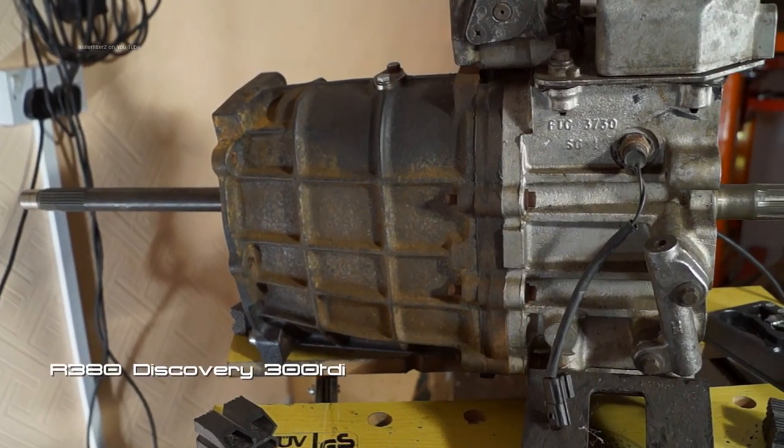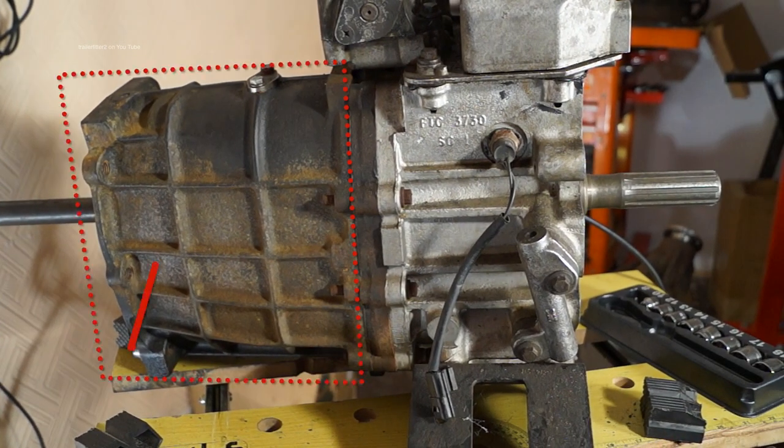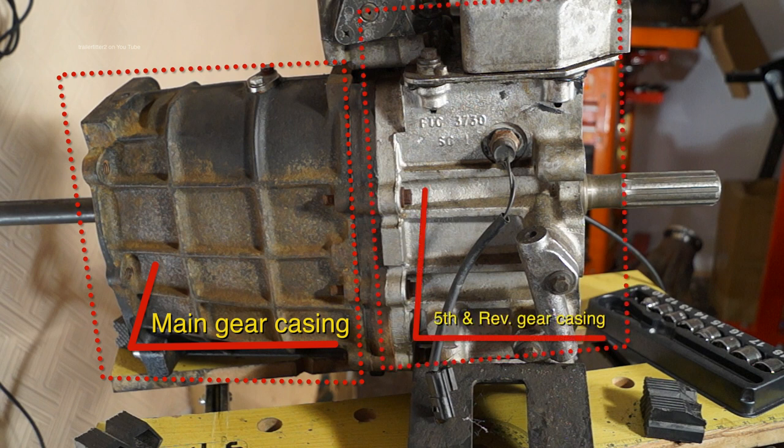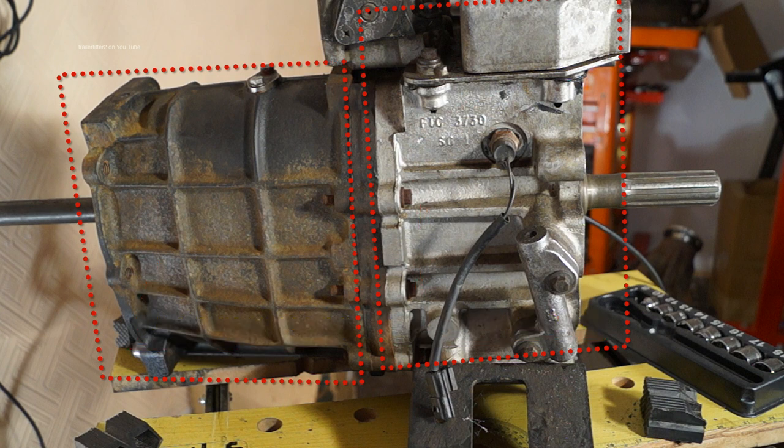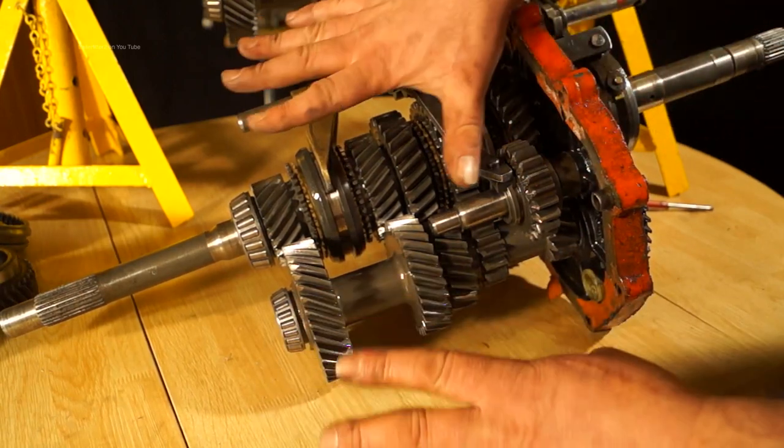Before we get started I'll just mention that I'm going to remove the casing from the gearbox. We're looking at the main casing or gear casing here, and on the rear end you'll have the fifth gear and reverse casing. What we're left with is the internals with the centre support plate.